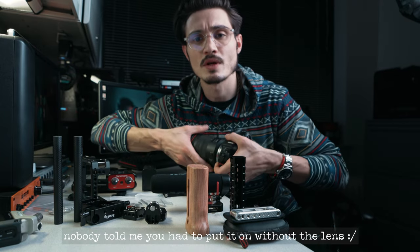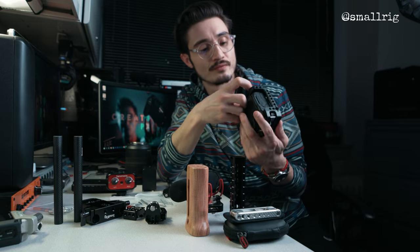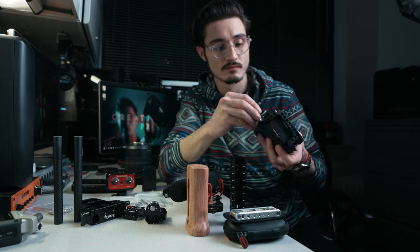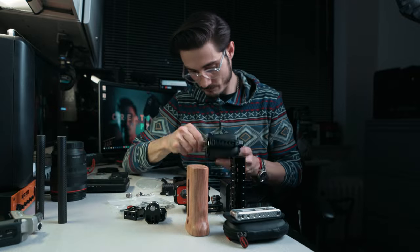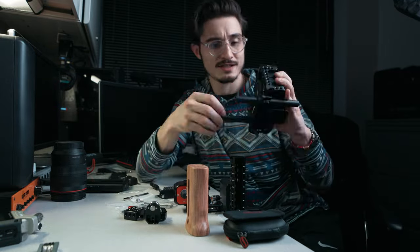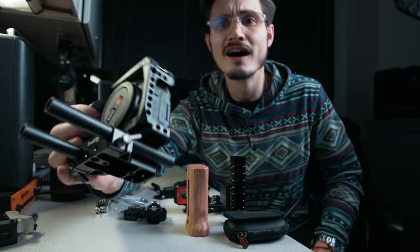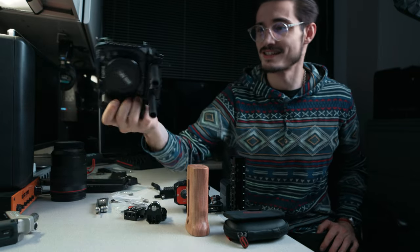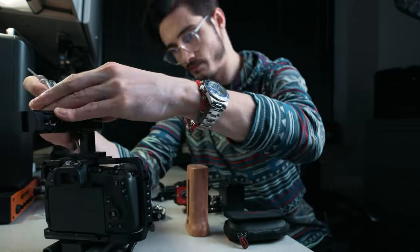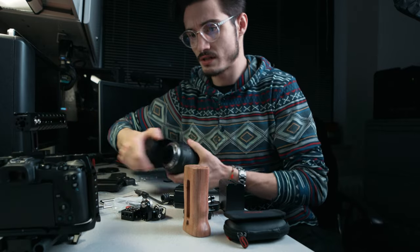Nobody told me you had to put it on without the lens. She's starting to look like something. There we go. It can make sense to put the lens on now.